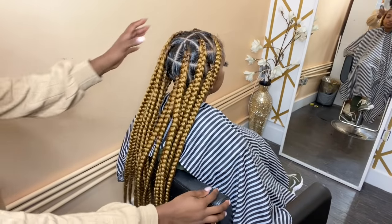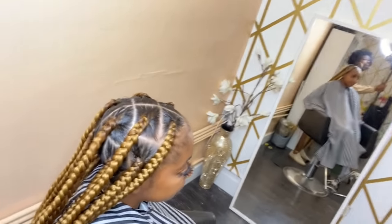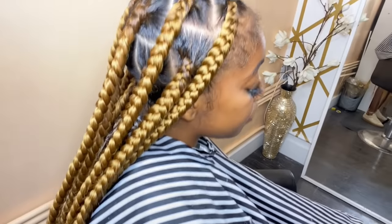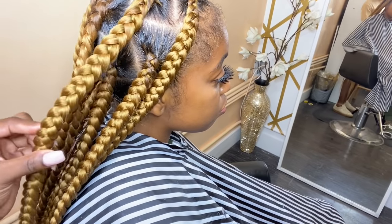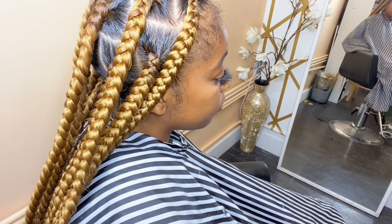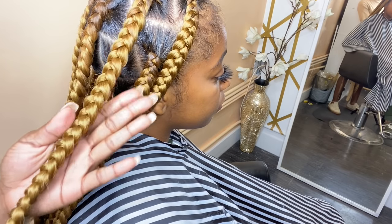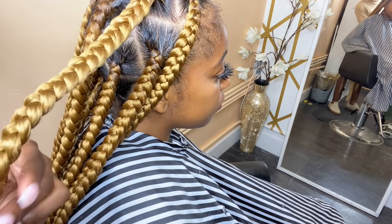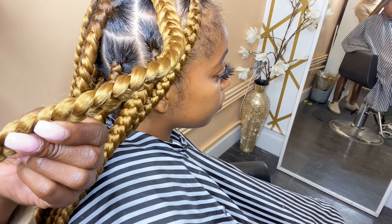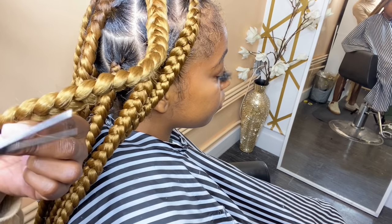We are done with all the braids. I'm going to give you a quick close-up. I have not done her baby hair yet. If you get close on the braids, you'll see some frizz. What I'm going to do is take my scissors — sometimes there are little pieces of frizz — and I'm going to go through and cut the frizz off.